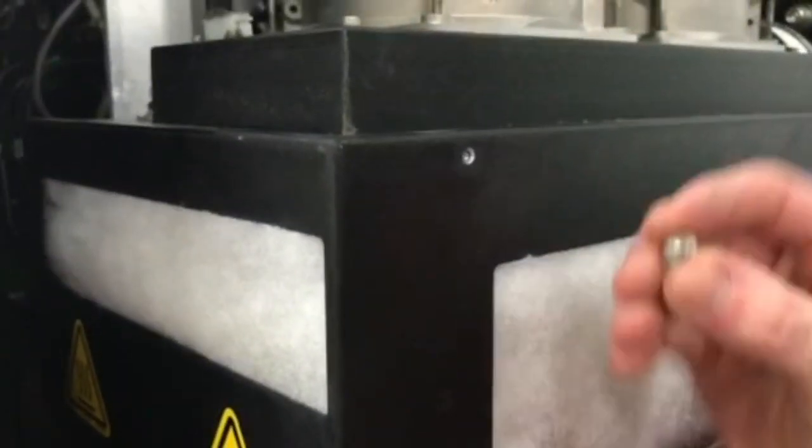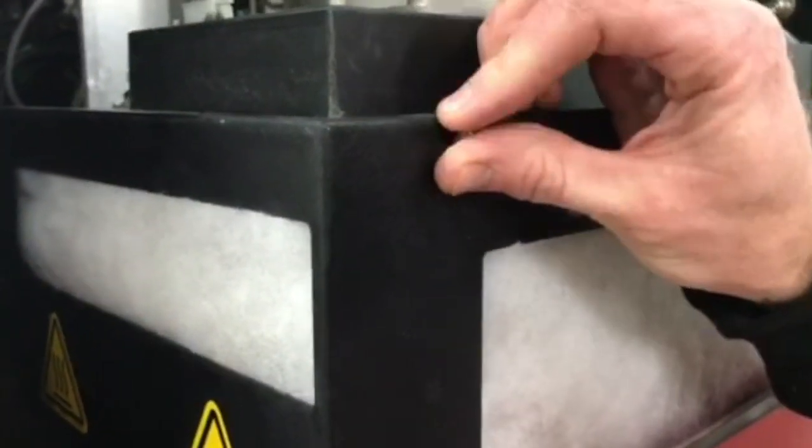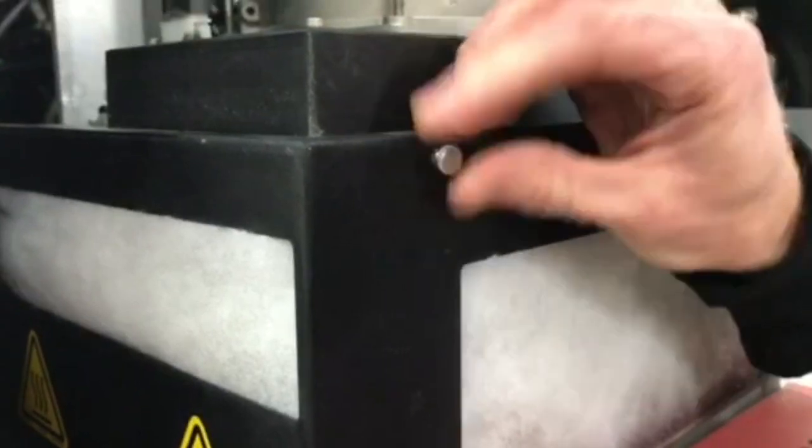But now, we have these little turn-in screws that save us a lot of time. So what we do, we made it better.